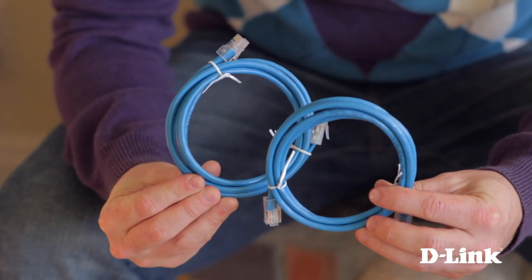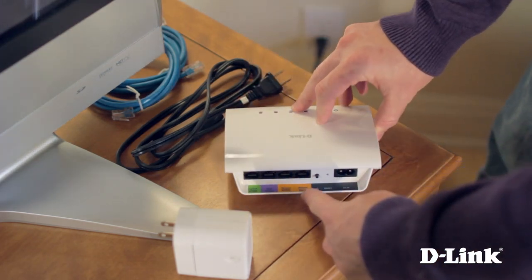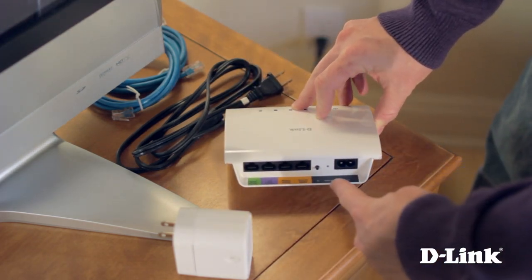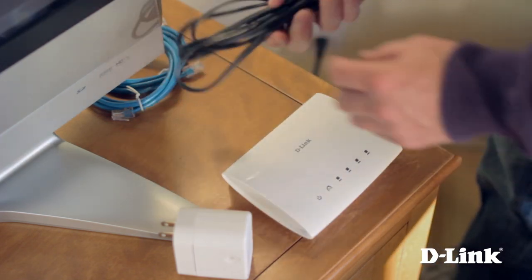Now let's take a closer look at the Powerline switch. You have four priority-based LAN ports, from highest to normal. This helps ensure streaming devices get top bandwidth priority. There's also a simple connect button, reset button, and the power connection.